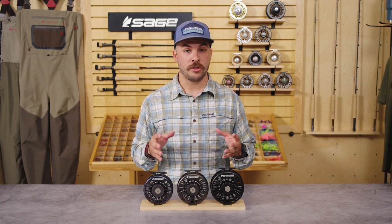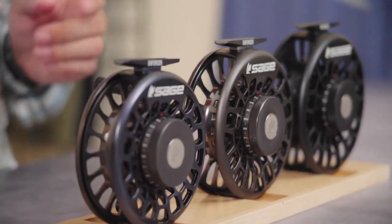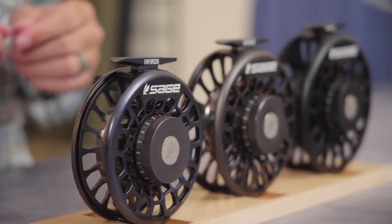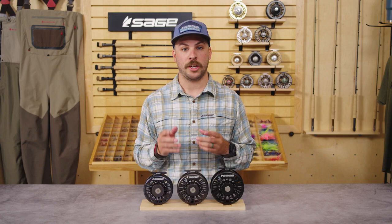Whether taming the explosive runs of double-digit bonefish or putting the brakes on the freight train pull of triple-digit tarpon — simply put, this is the ultimate saltwater reel for flats and heavy-duty fly-fishing applications.